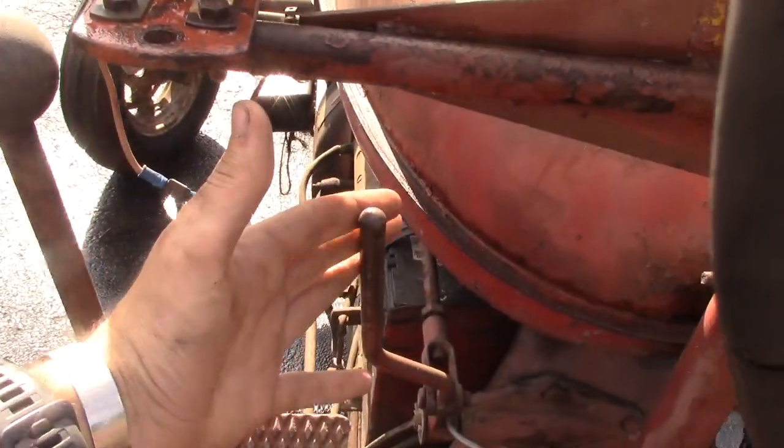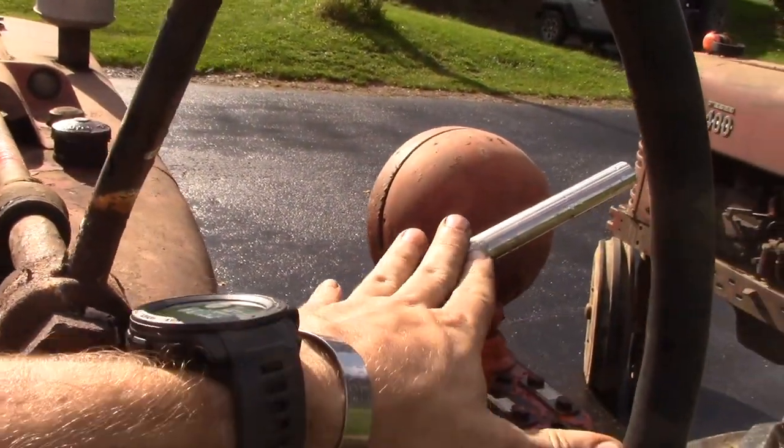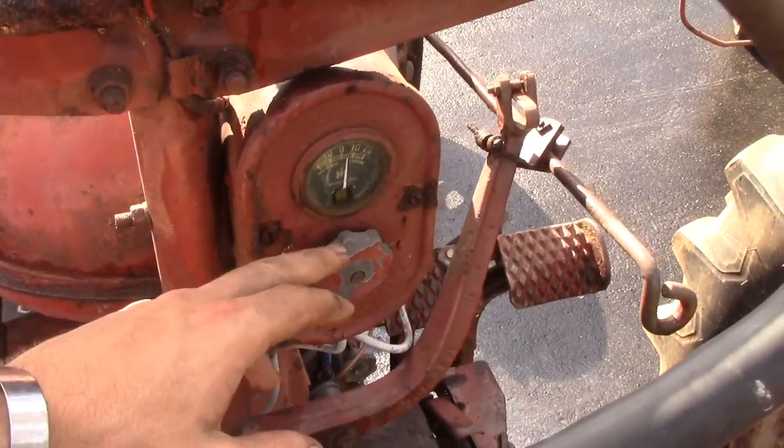This is your changeover lever — this changes from gas to diesel. This is diesel throttle only; there is no throttle on the gas side. And like a normal M, your light switch is located right here.